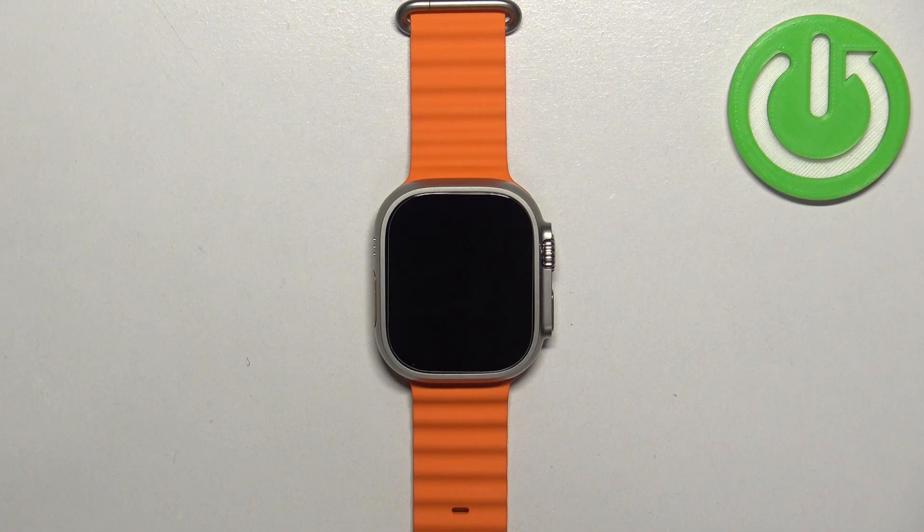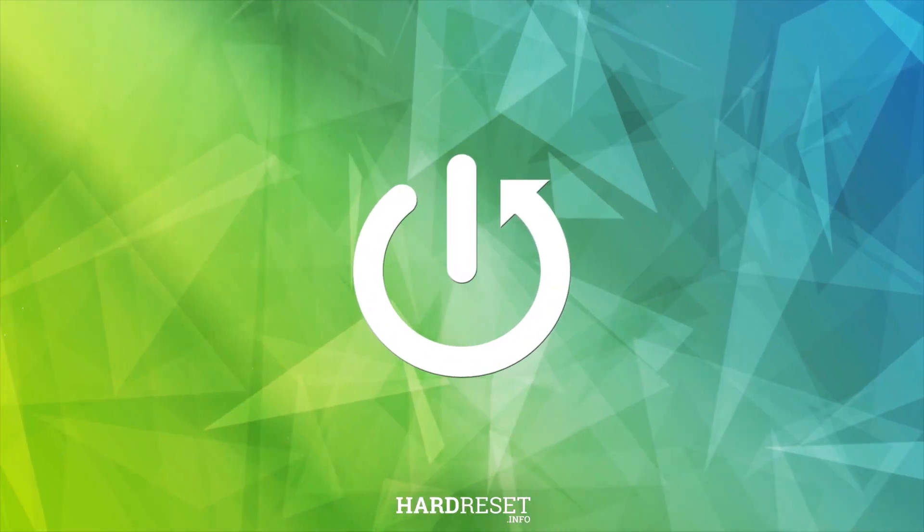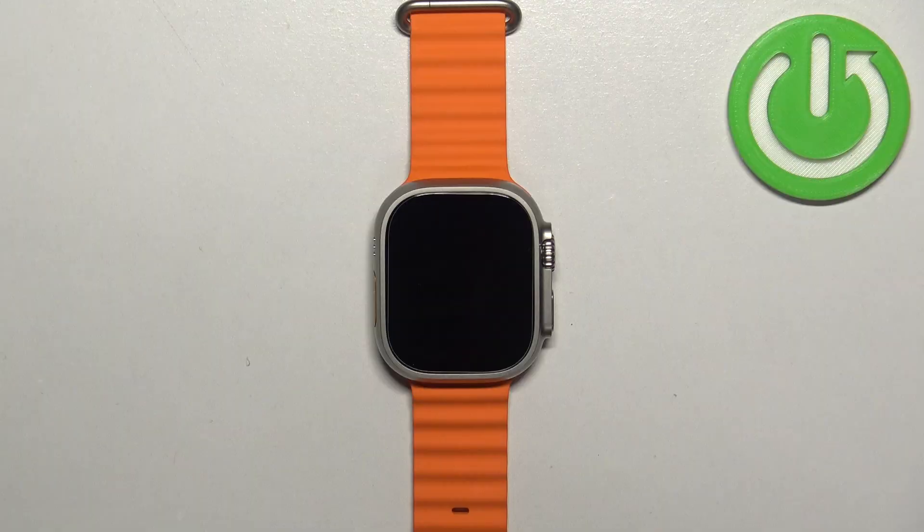Welcome. In front of me I have the Apple Watch Ultra 2, and I'm going to show you how to reset the home screen layout on this watch. First thing we need to do is to wake up the screen on our watch.